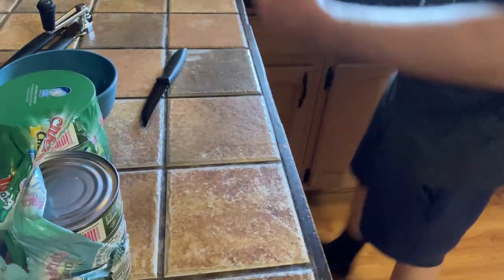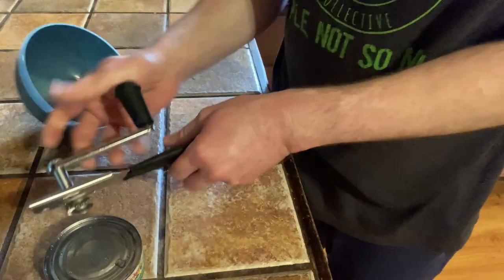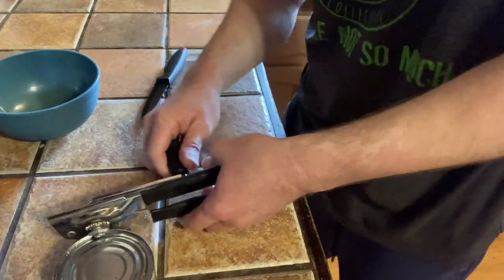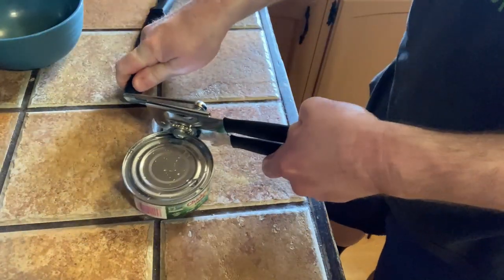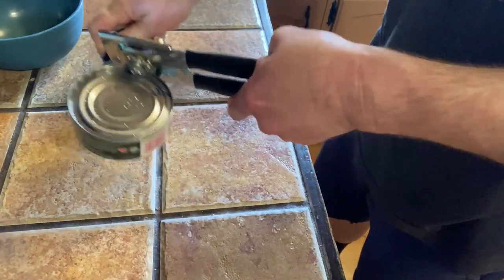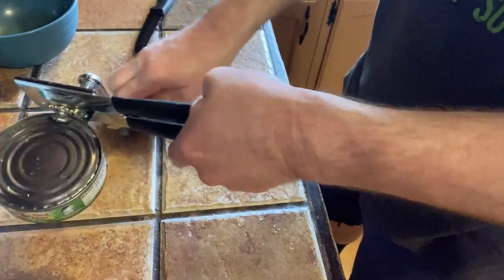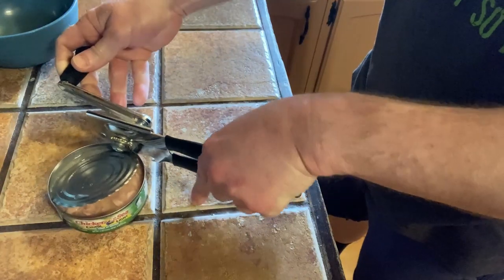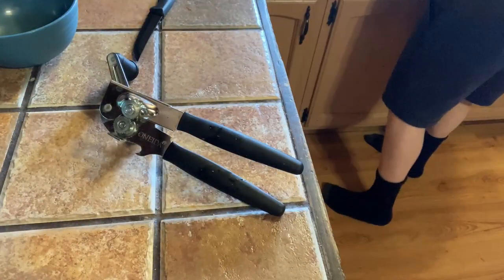I'm going to rinse the can off really quickly. You do need a can opener to open it, so I've got a can opener here. This can opener is very heavy duty — it's got like a crank. I got this on Amazon. I'm going to go ahead and drain some of the water out in the sink — not too much, just a little bit.